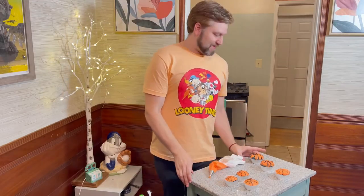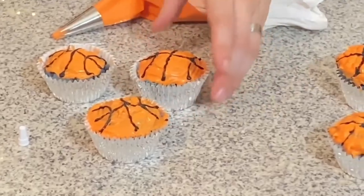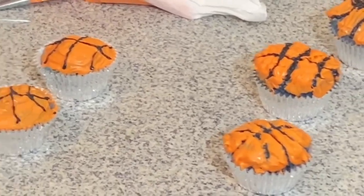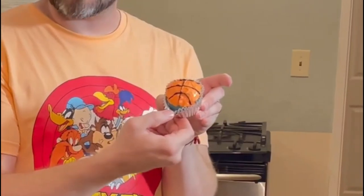So we'll be right back after I ice all of these delicious cupcakes. And we're back. So we learned a lesson: if you're doing this and you put the black laces in first, you're going to mess up the laces with the orange. So what we recommend is doing the orange first and then the laces on top. Look how good these look — they came out so well. On top it's a basketball and on the inside it's the galaxy.